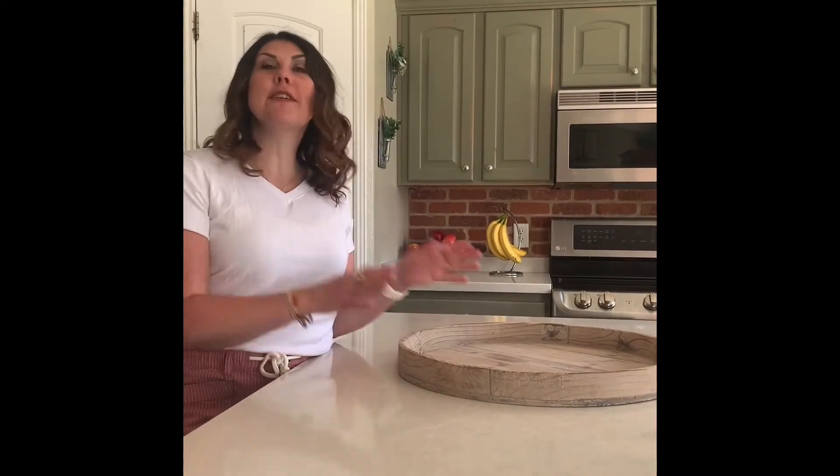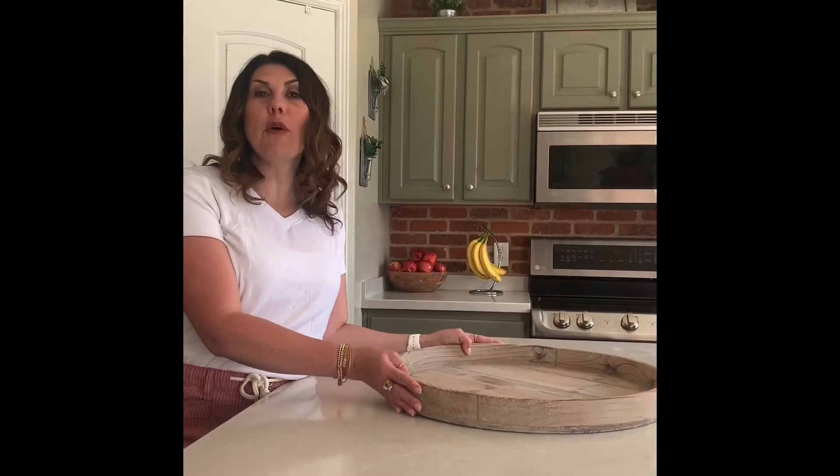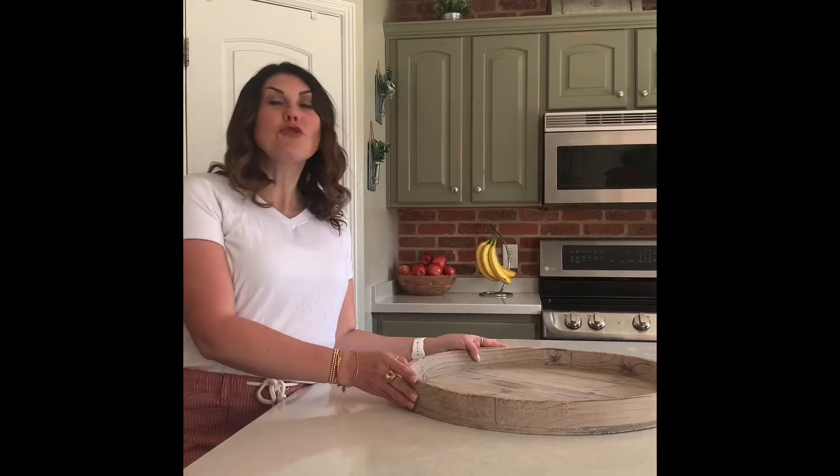It's that time again — time to start decorating for fall. If you're like me, you want something that you can set up and leave up for a few months, not have to think about all the time because you're busy. I'm going to show you how to decorate a fall tray that you could put on the island in your kitchen or as a tablescape on your dining room table.